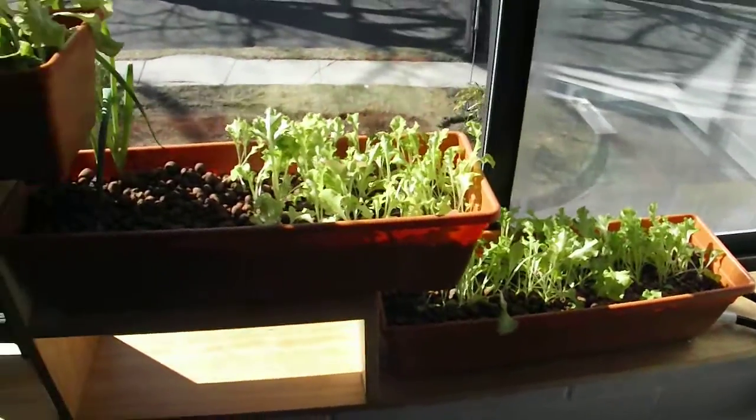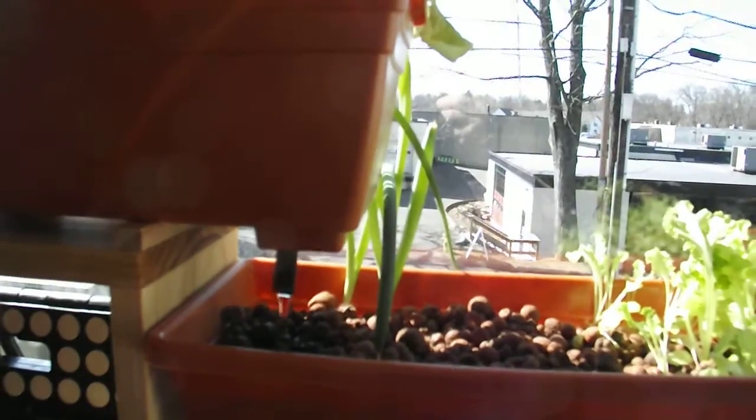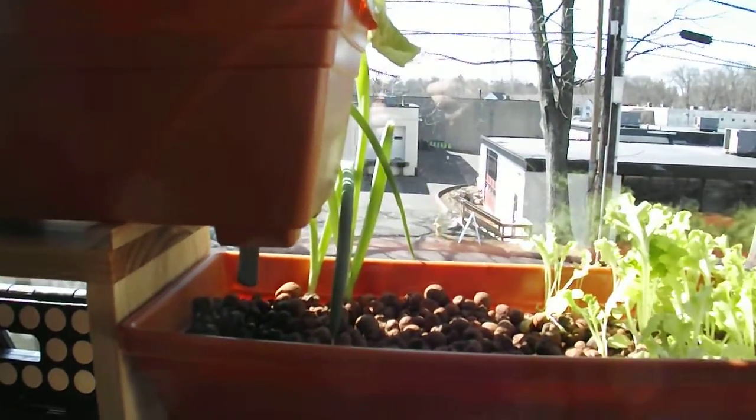Other than that, the flood and drain function just keeps happening, and we really haven't had any problems at all.